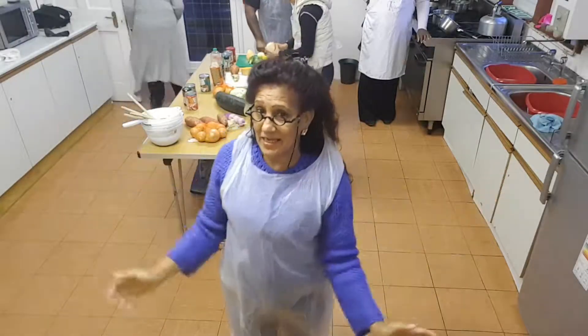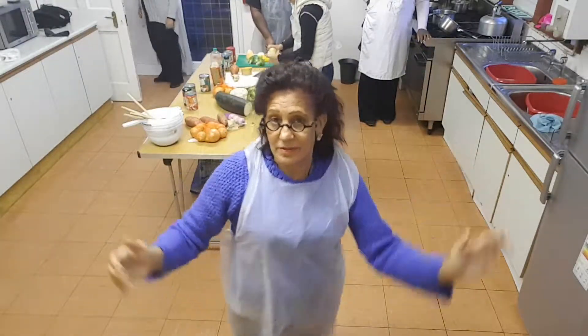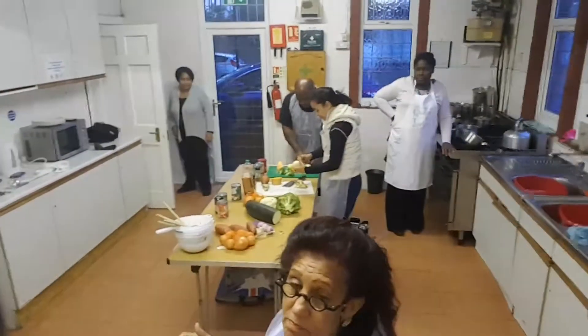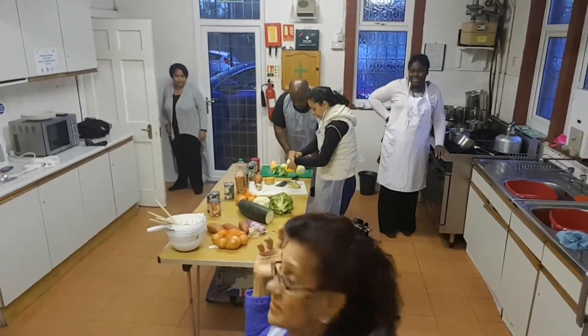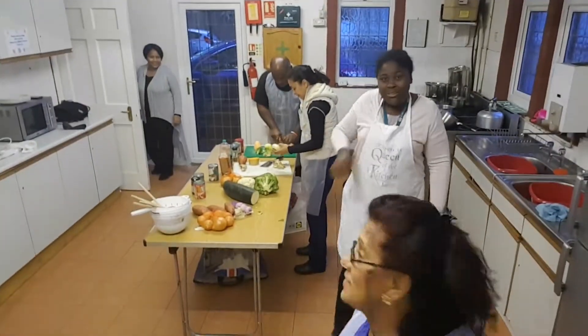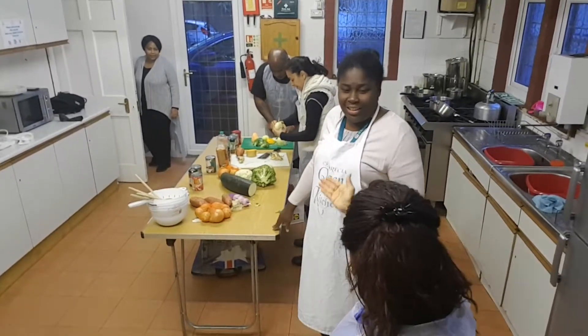Good night. Today is another day for learn to cook with the chef, Mauricio. Come on. Can you explain what do we do today?